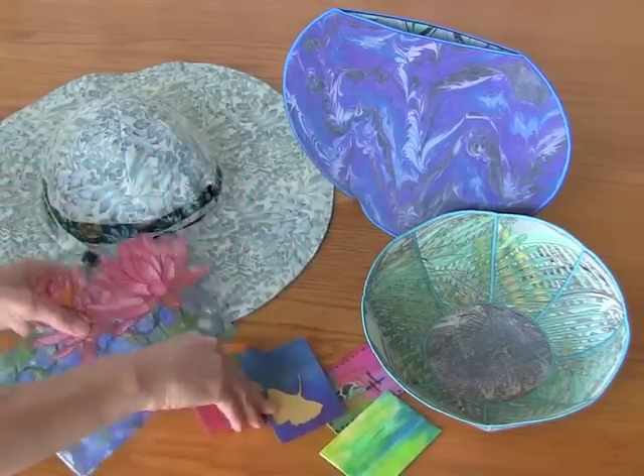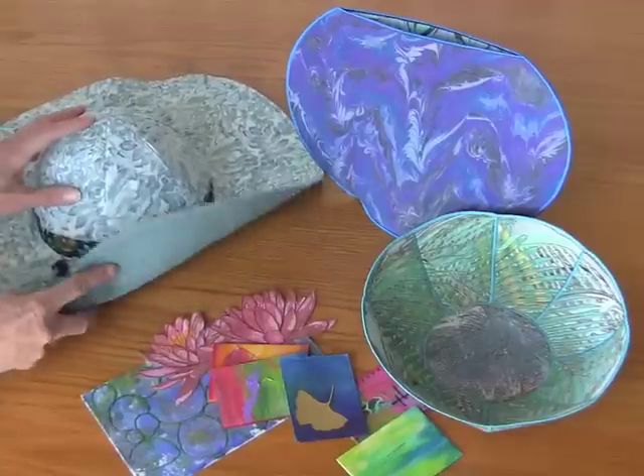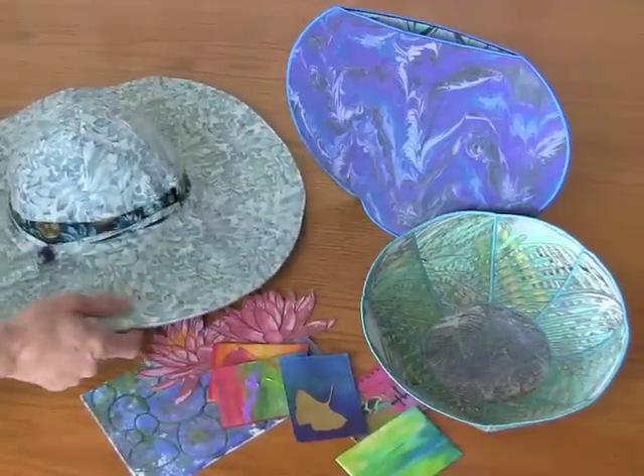Next up we have a hat. The brim is the perfect place for the lighter or medium weight Fast Fuse. It gives it just enough stiffness to maintain the brim but not too stiff so that it's uncomfortable to wear.